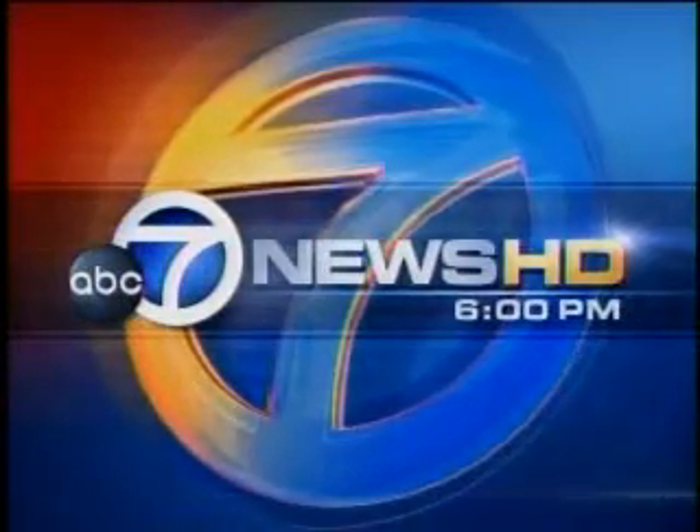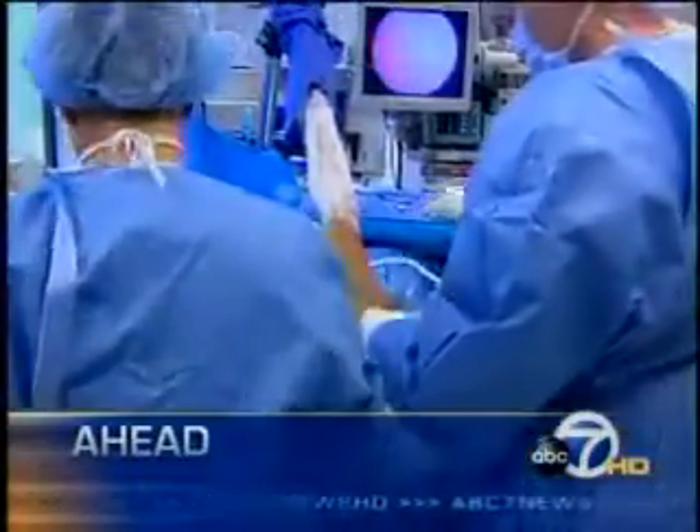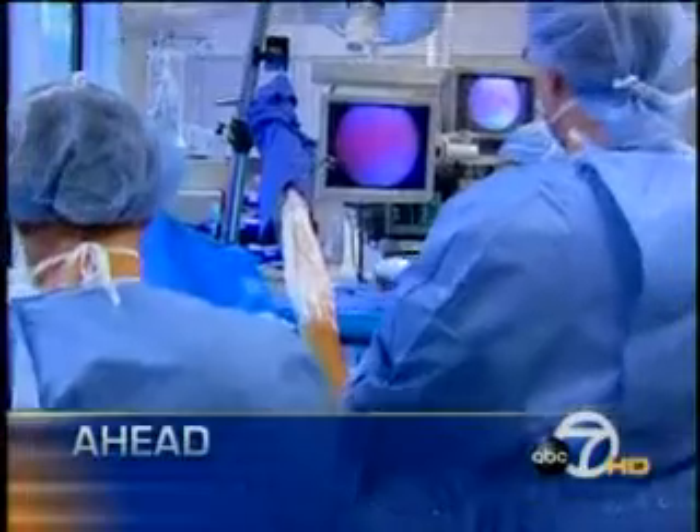This is ABC 7 News at 6. It's the kind of injury that can happen to anyone. Tonight, the drive to discover a new fix for repairing torn tendons in your shoulder.